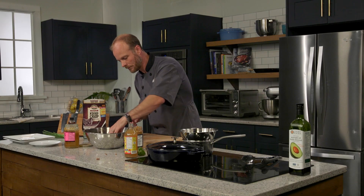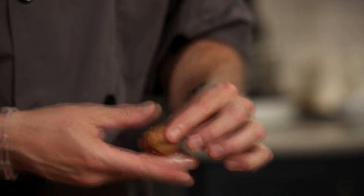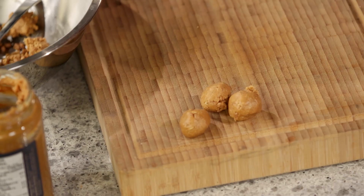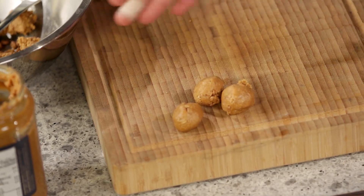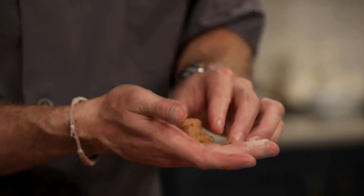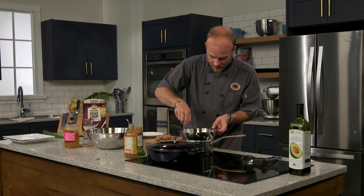Let us form our balls. They can be different sizes — you can customize them, make them bigger. I like them about the size of half a ping pong ball. Once we get them rolled up, we're ready to coat them in chocolate. Just make sure they're together and we don't have a big hole in the middle, which sometimes you will run into. Let's dunk these — they're ready.